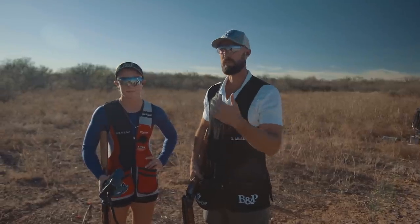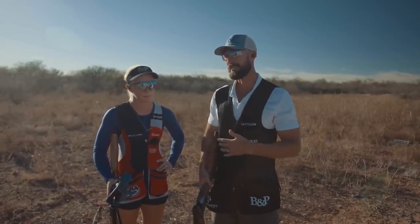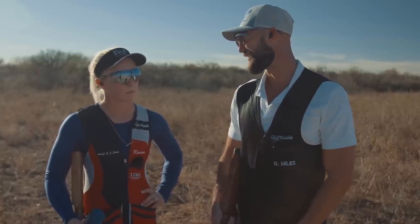To continue with the points we talked about earlier — the stance, the balance, and the pivot mount — we're going to take that into some actual shots. This first shot is going to be a standard crossing target, and we'll go from there, starting to implement some of these hunting concepts but also a hunting mindset, because we're going to shoot it a little bit differently than with a competition mindset.